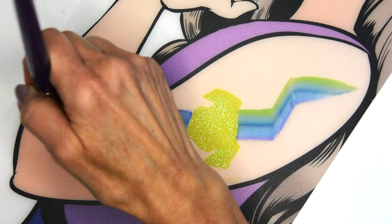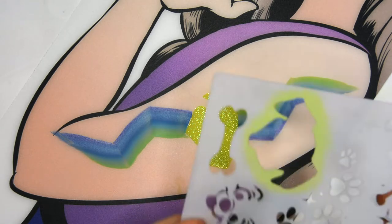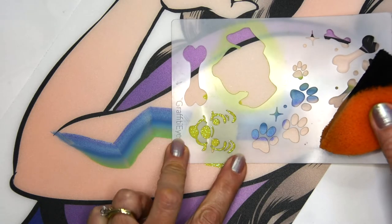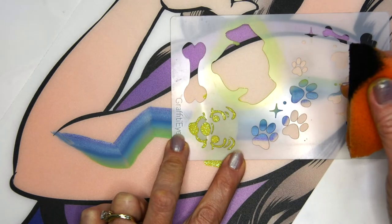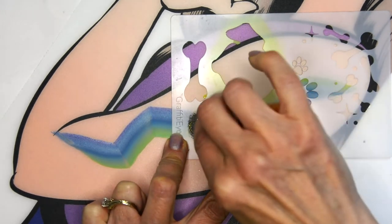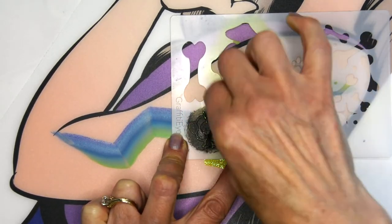Now when that paint in the middle has dried, I'm going to use this cute little face on the stencil with Craze black and put that on. These faces are adorable and they're really, really fast.